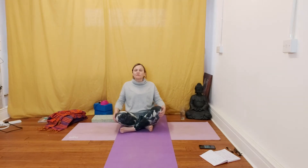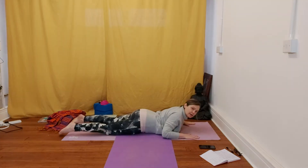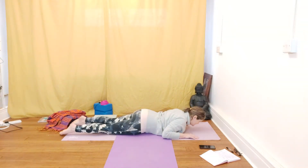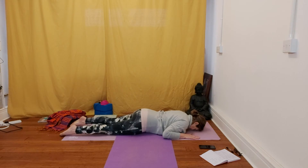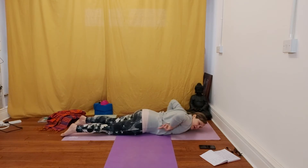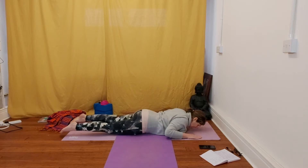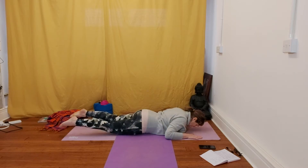Now we're going to do a low locust. We're just going to lift the legs, staying down, hands by the shoulders, same position. This time we're going to inhale in position and on the exhale, you're going to point your toes and stretch your legs away from you, lengthening the legs. As you do that, you might just feel a natural lift in the legs, so just emphasize that lift.